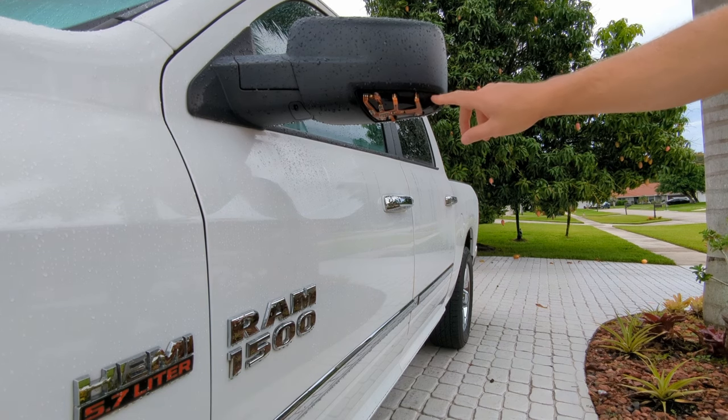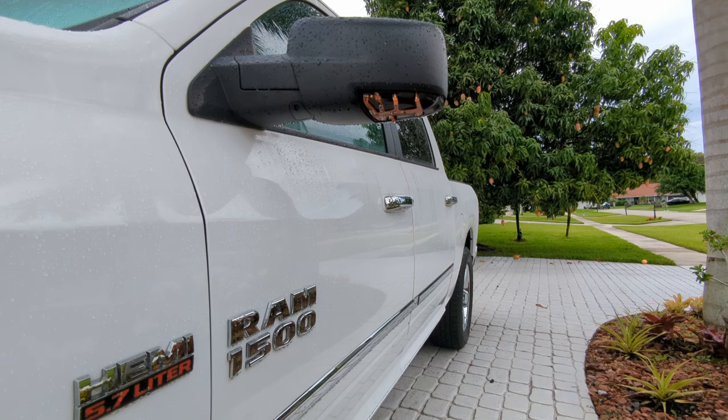This light has been out for a while. There was a trouble code in the computer indicating the light was out, and visually there was no light from it.